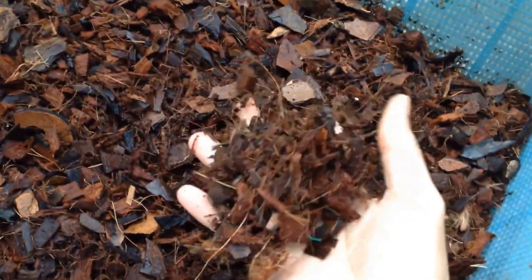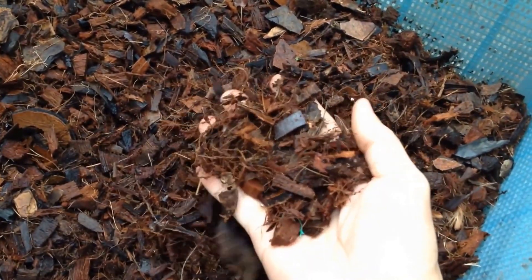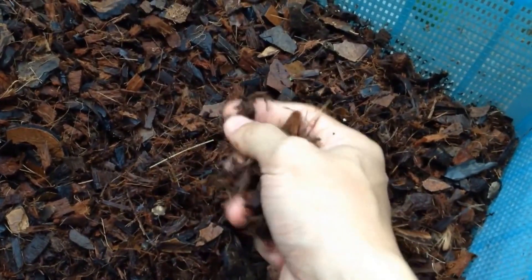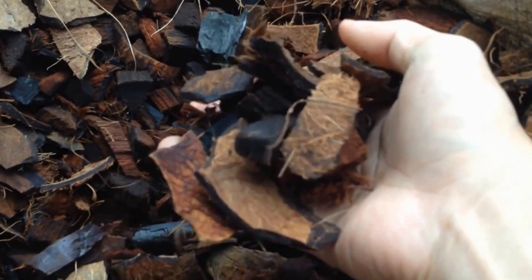The smallest size I use for 4-inch to 6-inch pots. The next size is for 6-inch pots and up to 12-inch pots.